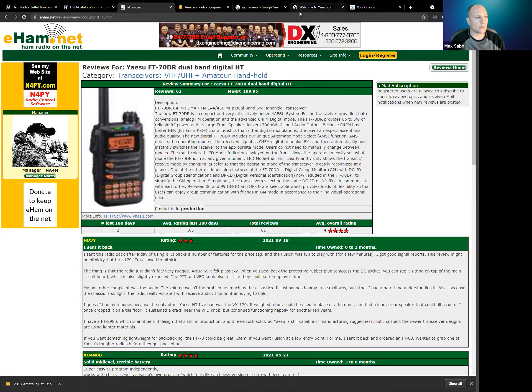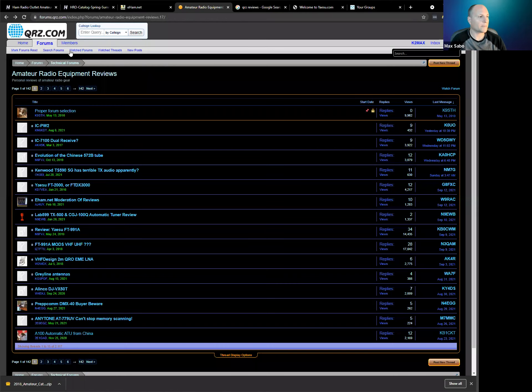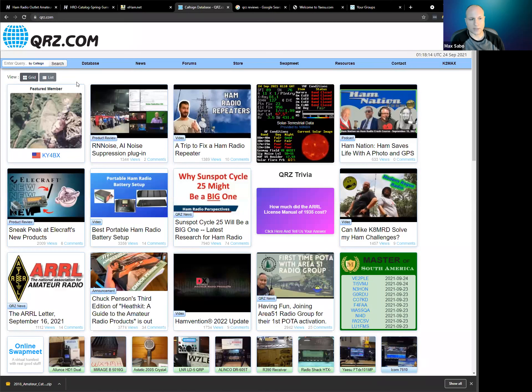The other website I like for reviews is QRZ. QRZ.com is very similar to eham.net in that it gives you a lot of the latest news about ham radio. They also have a swap meet if you're looking to buy or sell ham radio gear, and they have forums with a lot of different categories.